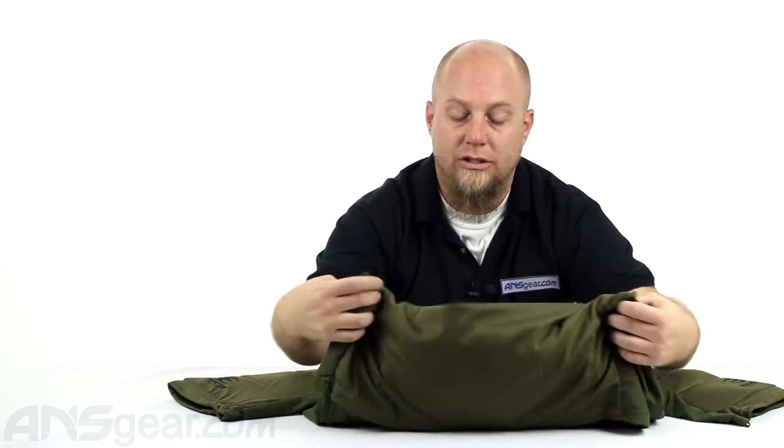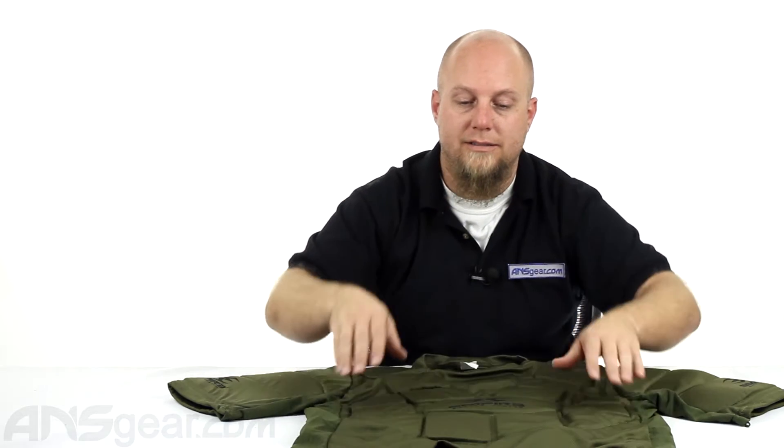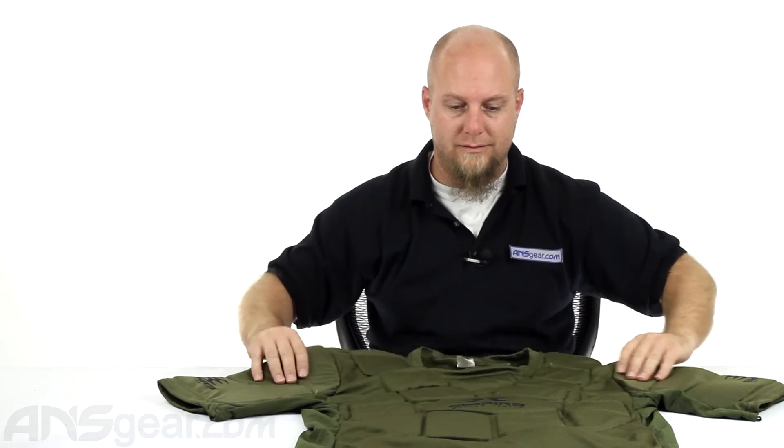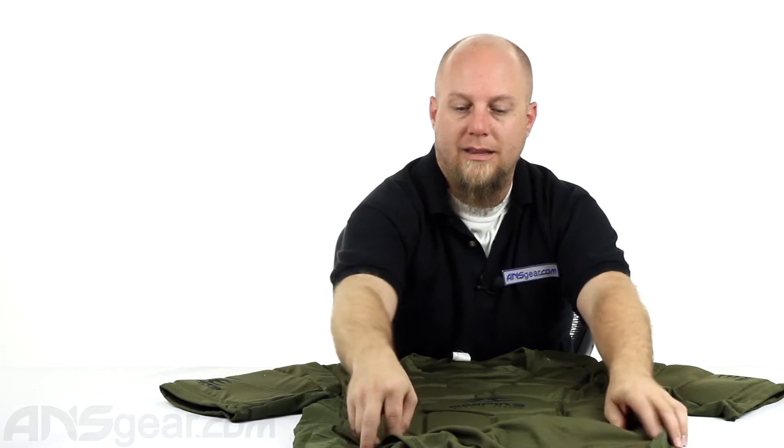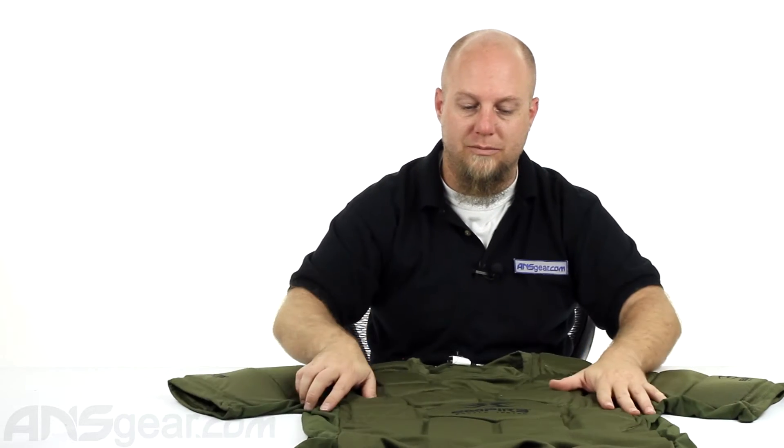This size that you're looking at right here is a 2X, 3X — so it's a big chest protector. If you're a smaller guy, I definitely wouldn't recommend this as your chest protector. Definitely go for one of the smaller ones, the medium, or something a little bit on the smaller side.